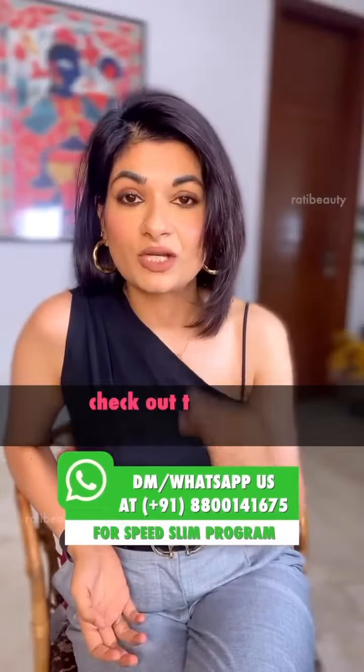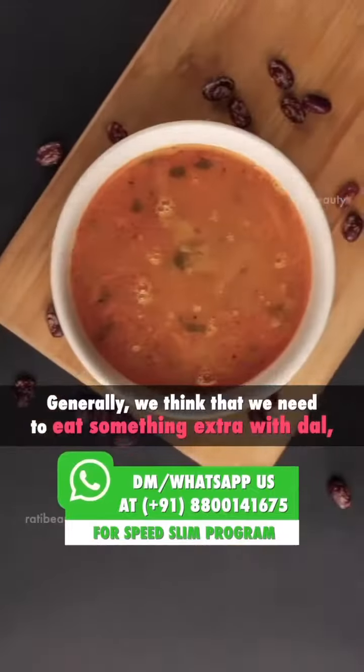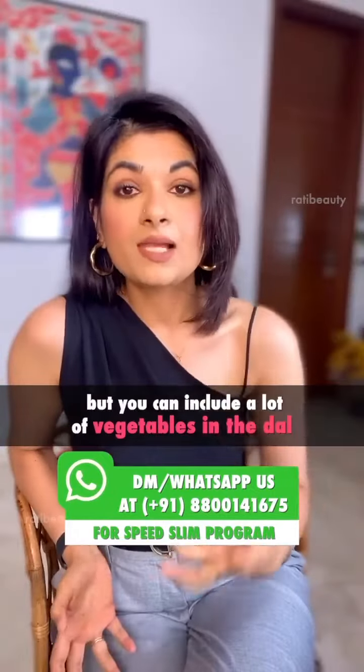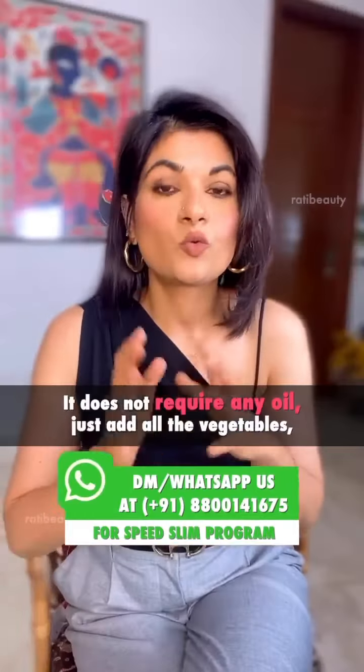You should definitely check out the recipe online and give it a try. Second is dal vegetable soup. You can add a lot of vegetables in the dal and make a tasty soup — and you don't need any oil.